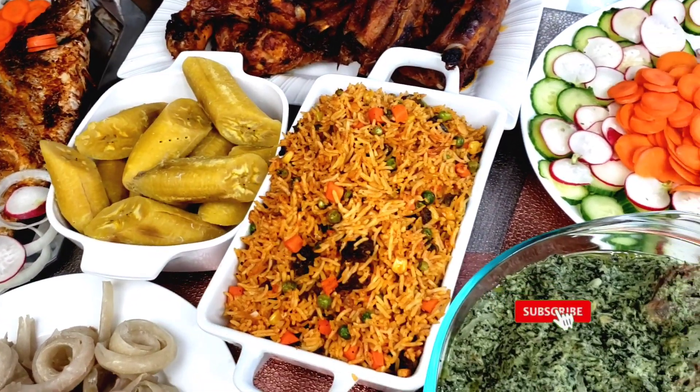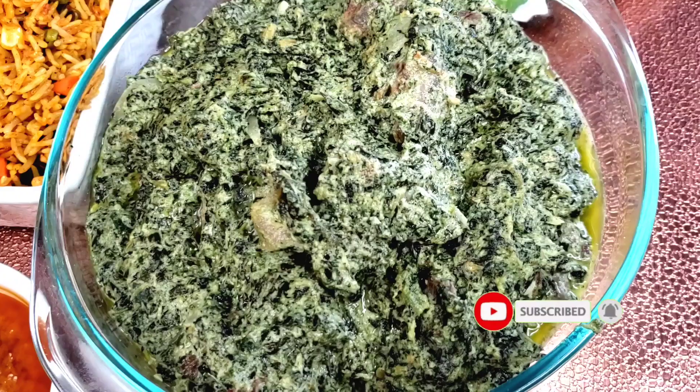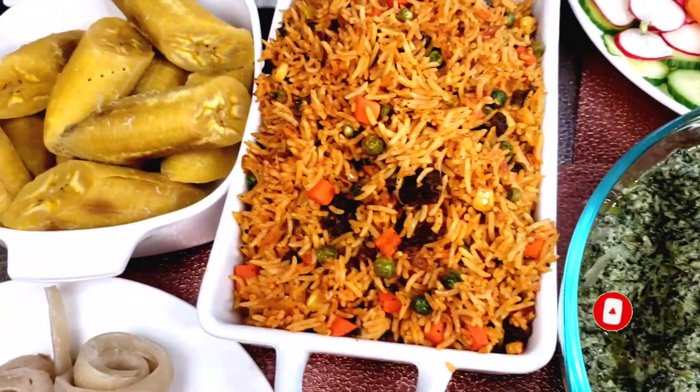If you're new here, a special welcome to you. Please take a moment to hit the subscribe button and turn on your notifications, and trust me, you're going to love my recipes.